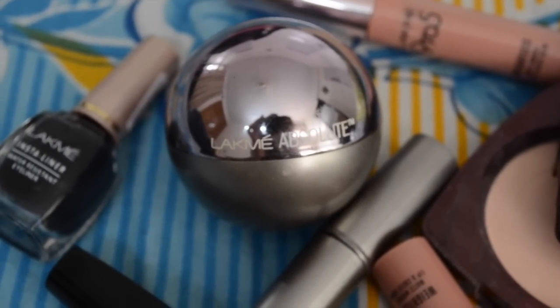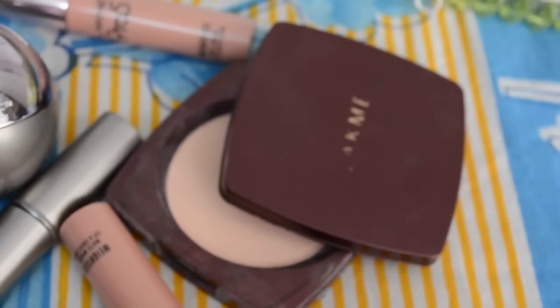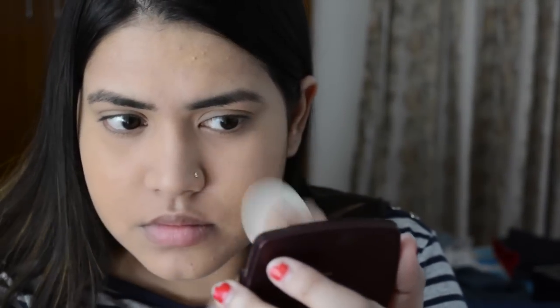First of all, I have moisturized my face. Today I'm using a matte mousse — I will use it as a base like a compact. This shade is 02 Rose Fair, which is actually my mother-in-law's shade, but it suits me. This matte mousse is a bit difficult to blend because it's not great for dry skin — it's a little creamy, so I use my fingers to blend it. Then I am using the Lakme compact.